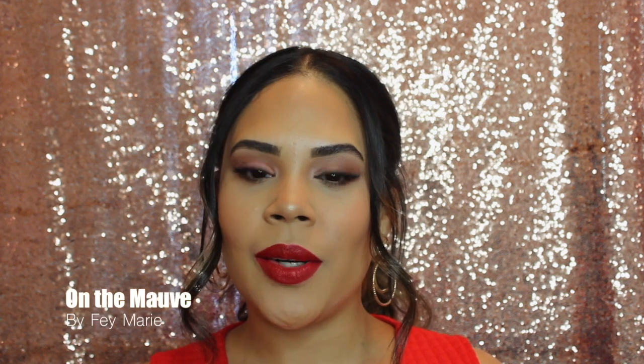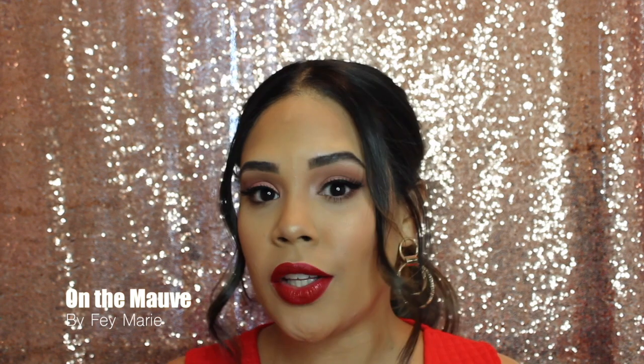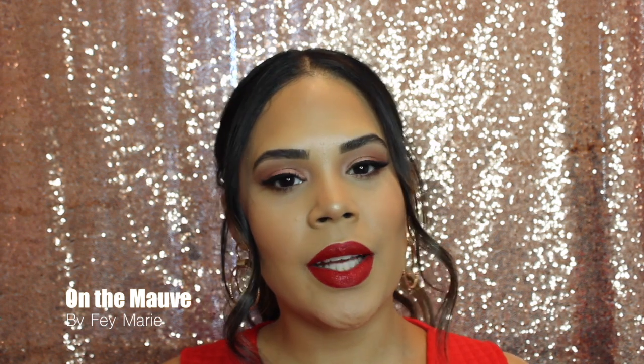Hi everyone, welcome back to my channel. If you're new here, my name is Faye Marie. In this tutorial I wanted to share something really fun, flirty, and easy for Valentine's Day. I came up with this look using some of my favorite palettes to create a romantic shimmer eye and a bold classic red lip.